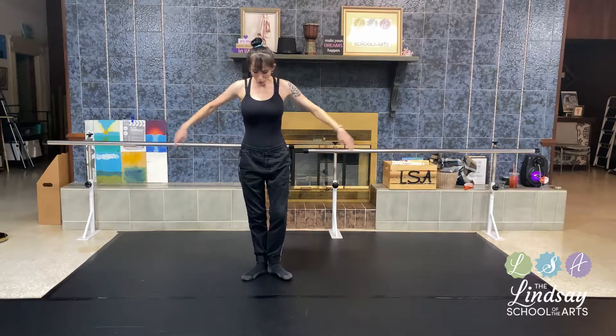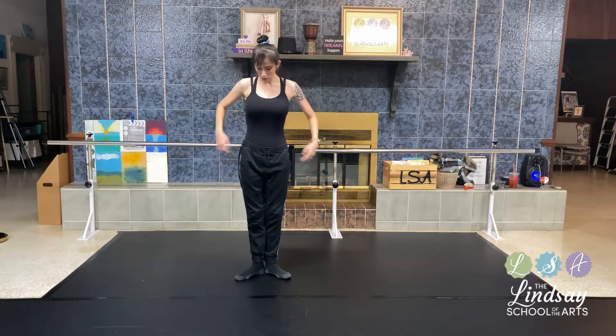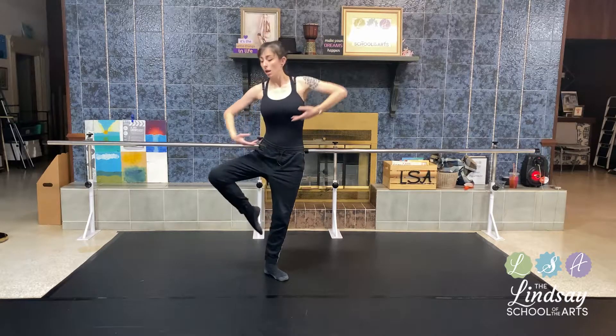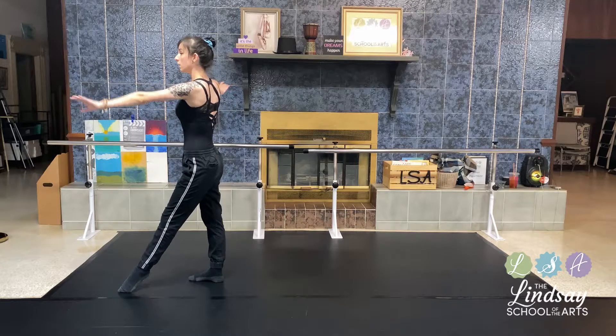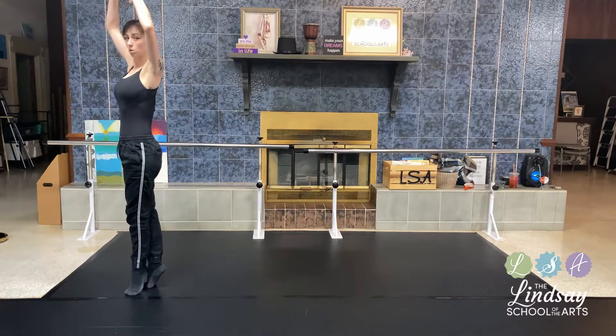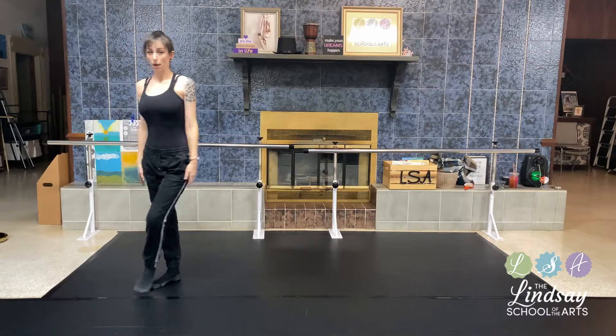Remember, you can always rewind, pause, or fast forward these videos. So we go from first position, out, around, and come up into a relevé with arms up.